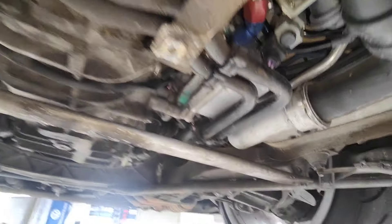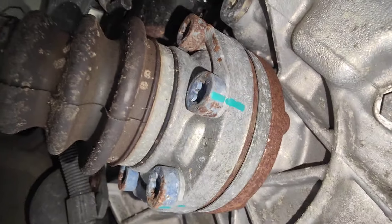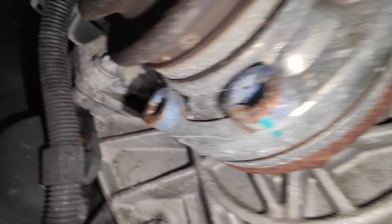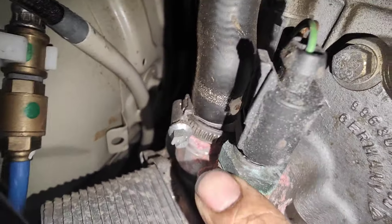We torqued the whole suspension front to rear. We also torqued the drive shaft to 81 Nm on this side here. If you look closely, there's a bit of a cooling leak — not sure if it's coming from the coolant hose or the actual fitting.